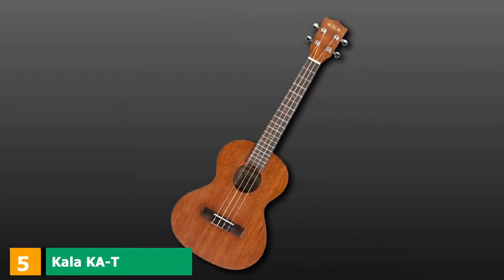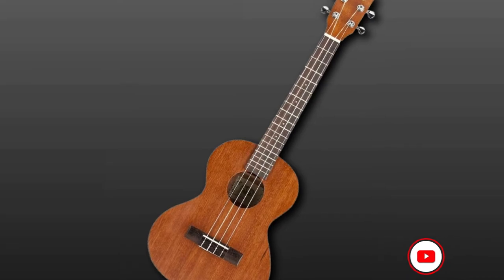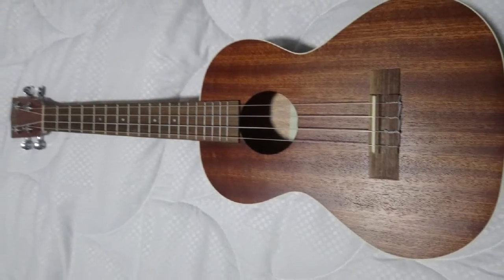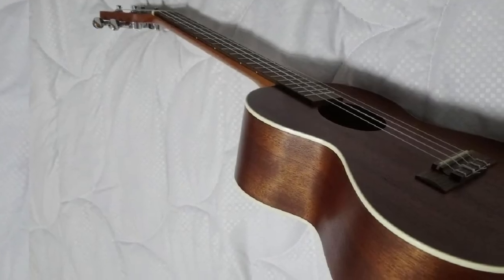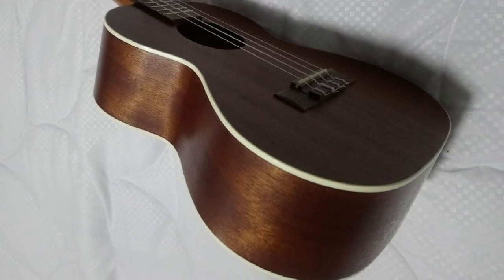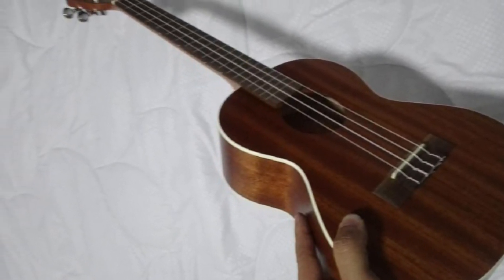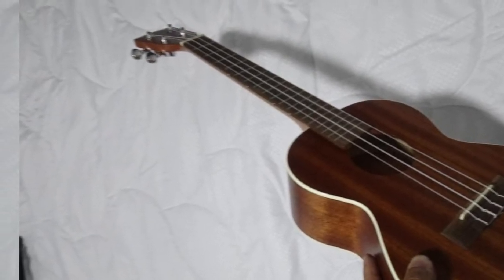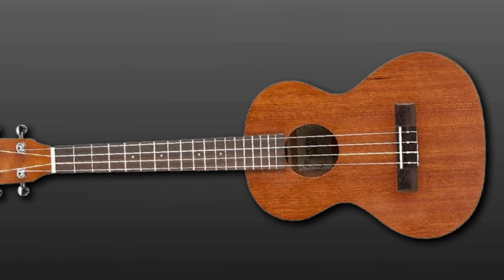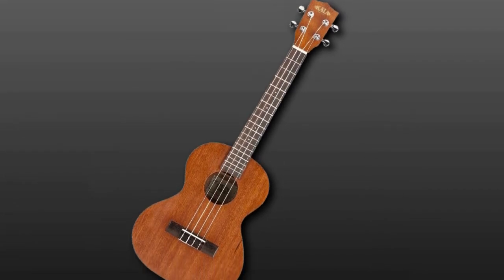The number five position is held by the Kala KA-18 Mahogany Tenor Ukulele. The tenor type is larger than the soprano and concert ukuleles, with additional room between the frets. This will be more beneficial for adults, but some children may face difficulties due to the heavy body. It has a mahogany body, arms, and top with white binding, a mahogany neck, walnut fingerboard with 18 frets, satin finish, walnut bridge with new bone nut and saddle, geared tuners, and Aquila nylon cords. The wider fingerboard makes it simpler to play with more room for your hands.